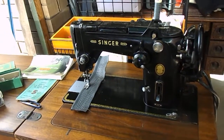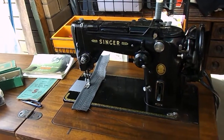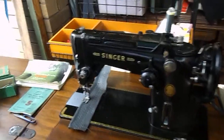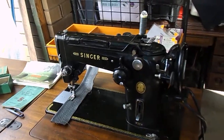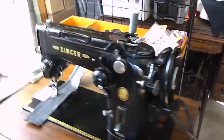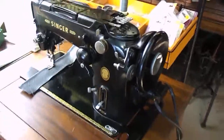G'day guys, Wayne and Judy here from Down Under. This is the Singer 319 — probably one of our favoured domestic machines, from around the 1950s and 1960s. Really good machine, probably more 60s than anything else.